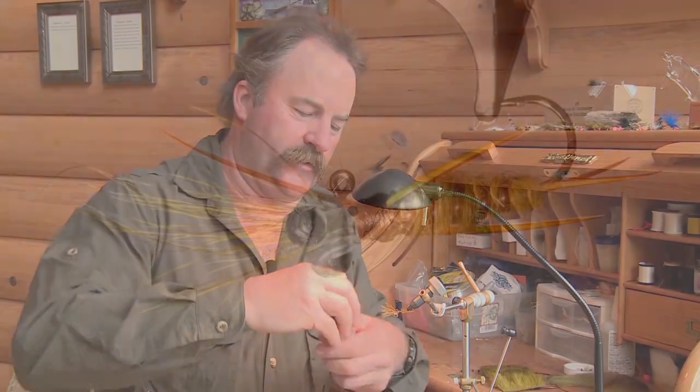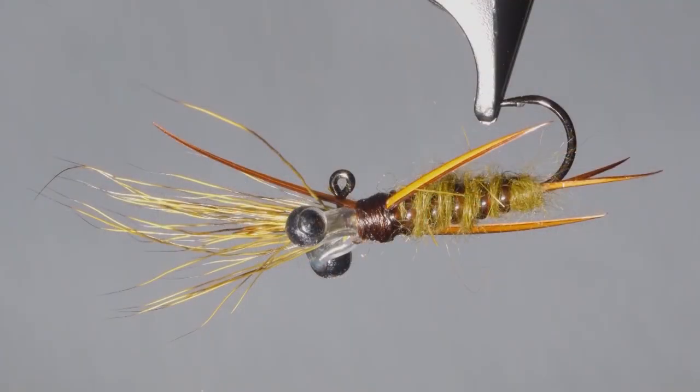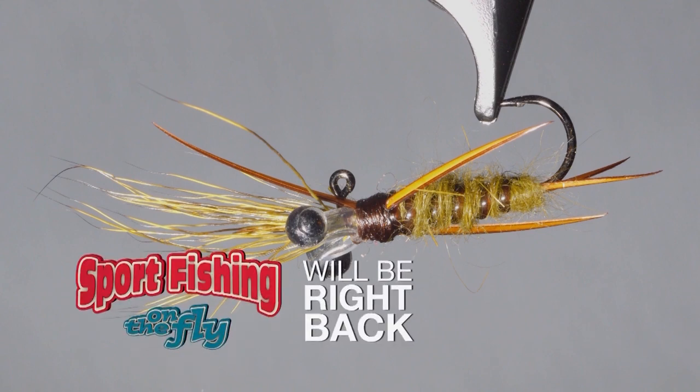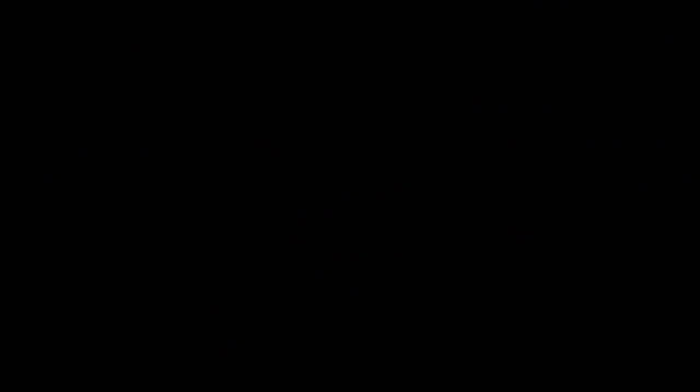And there you have the Isentubes Balanced Stonefly, which has been really killer lately on the Couch. To watch all our latest Sport Fishing on the Fly episodes and to order merchandise, head to www.sfotf.ca. If you'd like to book an adventure, head to ontheflyadventures.ca and book yourself the trip of a lifetime.